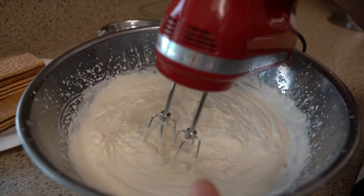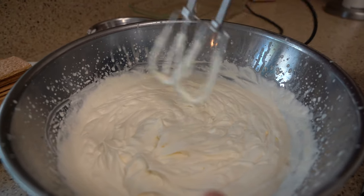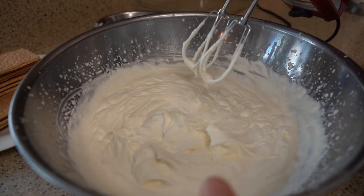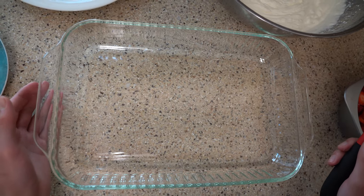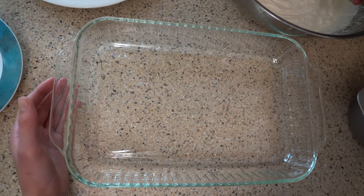Now we're just gonna use our hand mixer to whip up our cream. Our whipped cream is nice and ready now. As you can see, it just makes soft peaks that just kinda fold over like this — we don't want stiff peaks. Our whipped cream is absolutely done now. It's time to assemble our dessert, and first we're gonna start by applying a very thin layer of whipped cream to our dish.